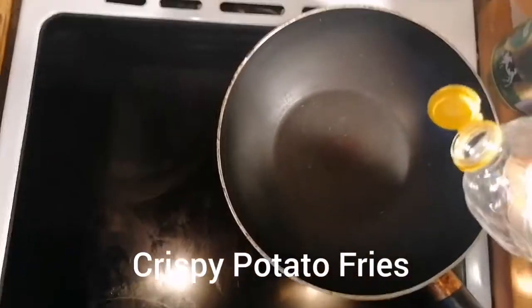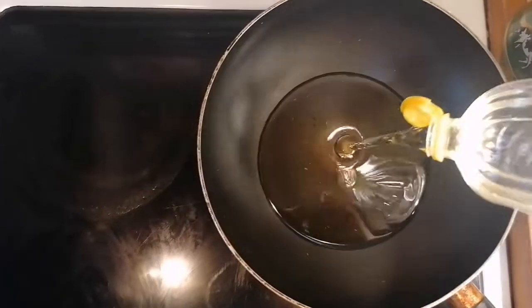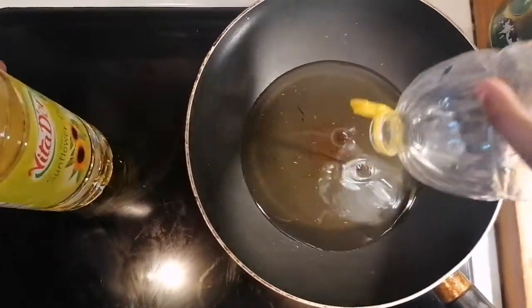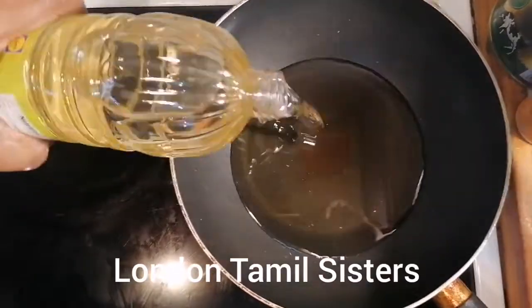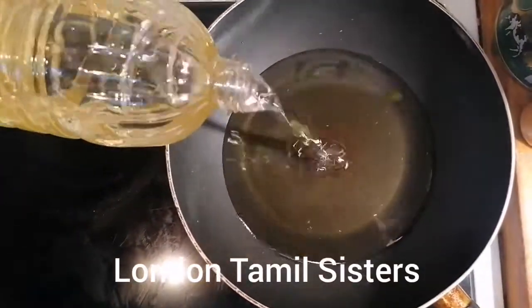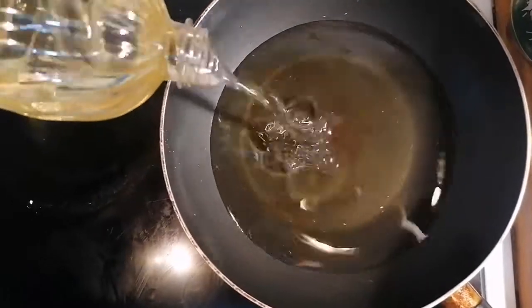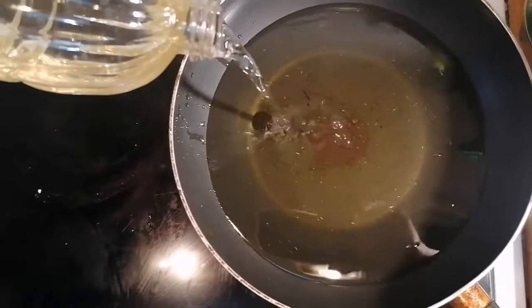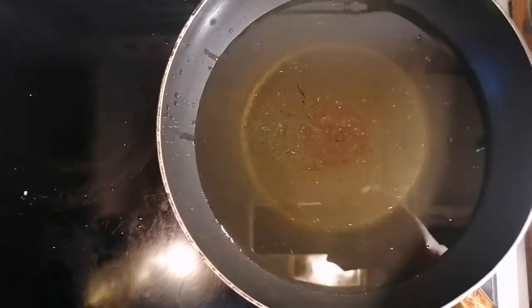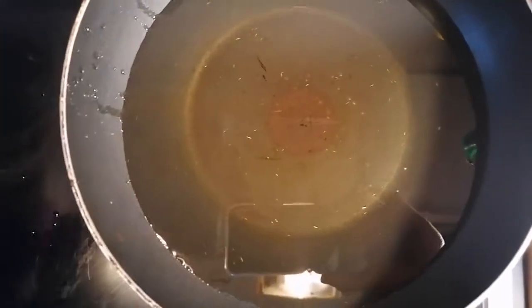Now we're putting oil into the pan — that should be enough. Turning the stove on.